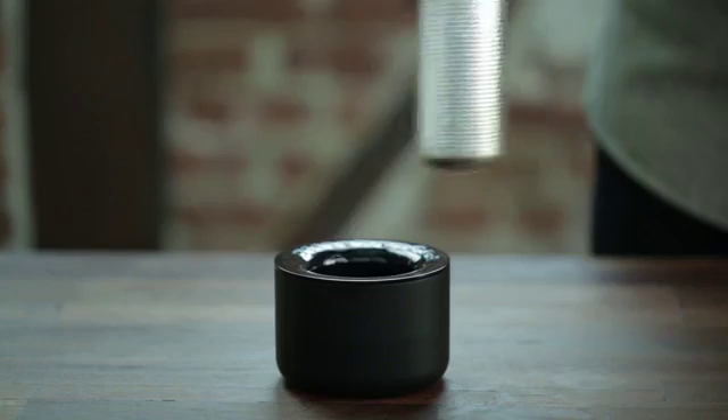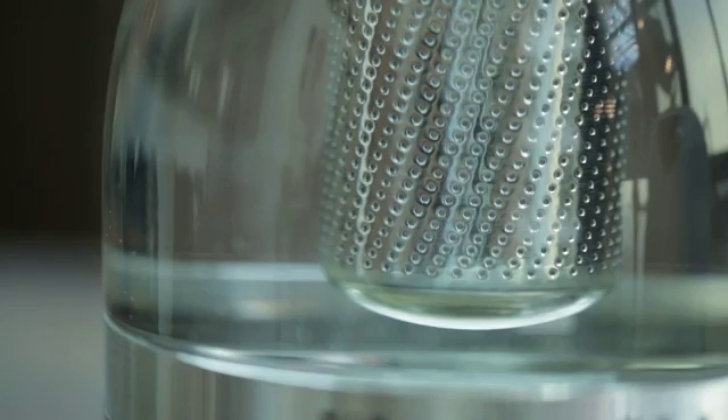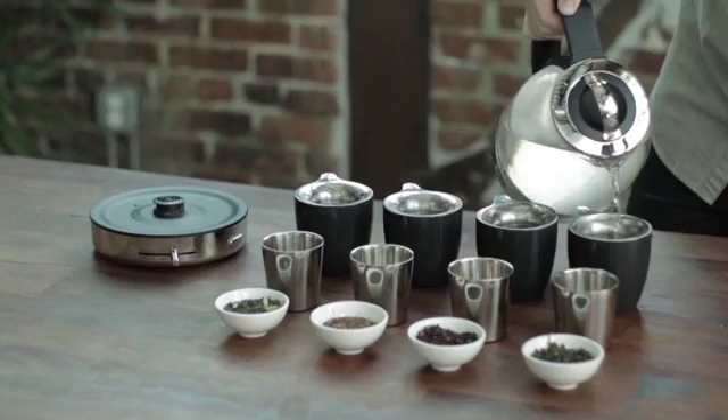Your choice of kettle is an important one because it impacts the flavor of your tea. Premium materials like glass and stainless steel are ideal because they don't alter the flavor.